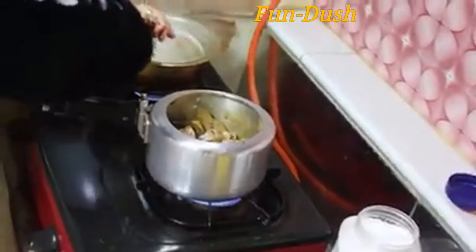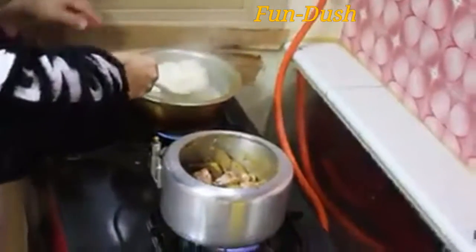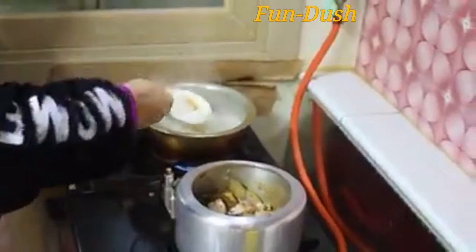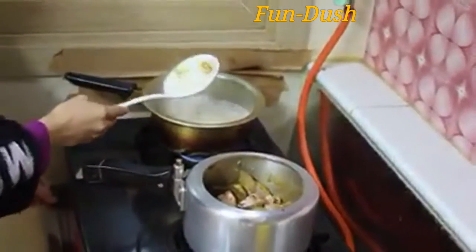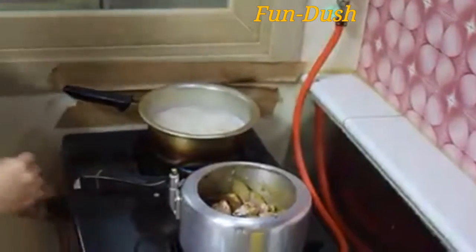Cook for about 2 minutes and the chicken will be 90% done. Then cook the rice for 10 minutes. It is nice.